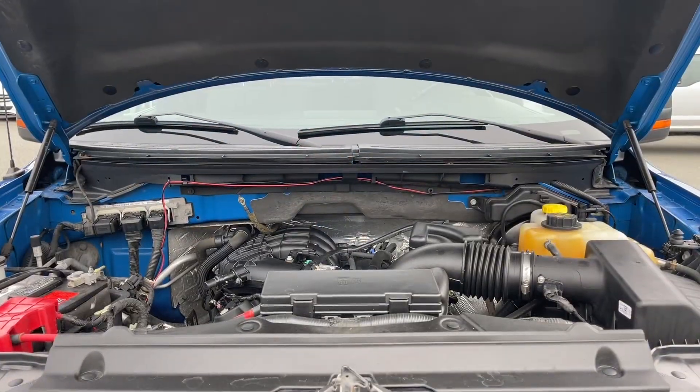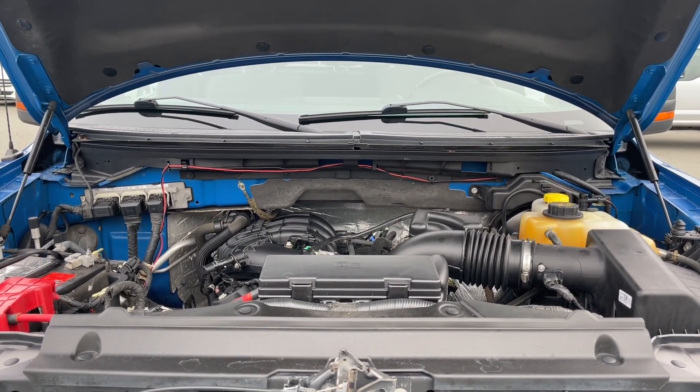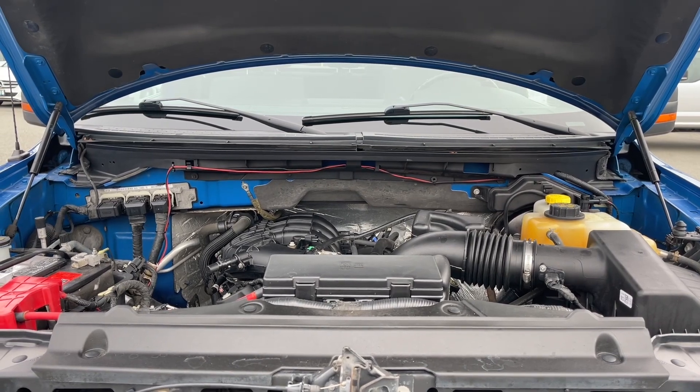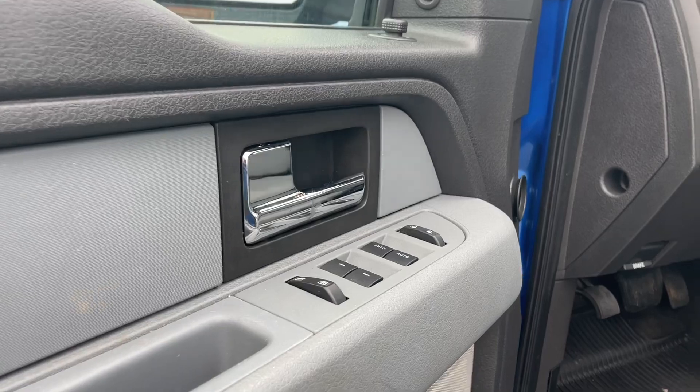This is a 3.7 liter V6 engine paired with an automatic transmission and it's a four by four. Let's have a look inside. We have the speaker in the door as well as power windows, locks, and mirrors.